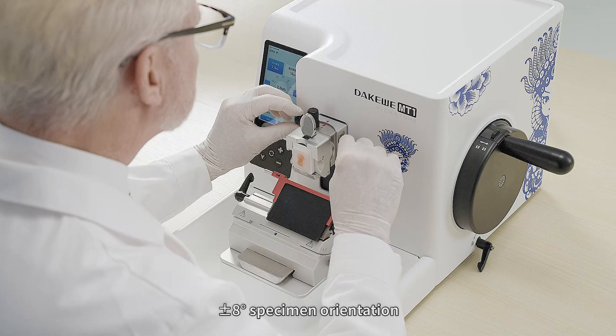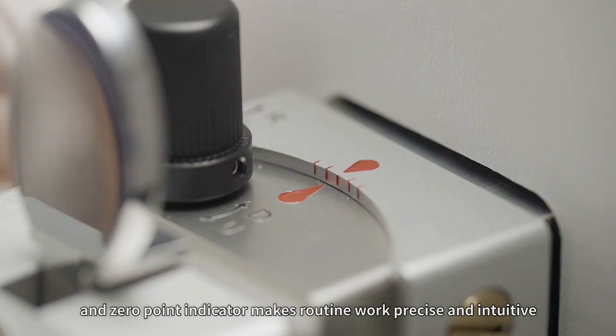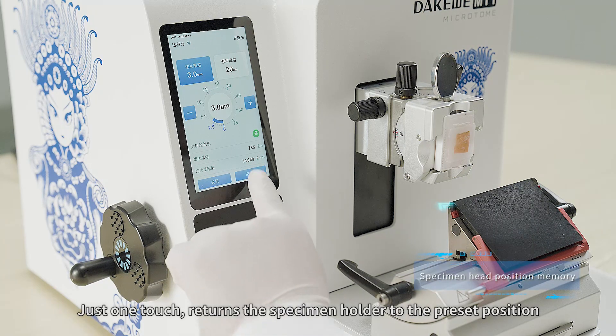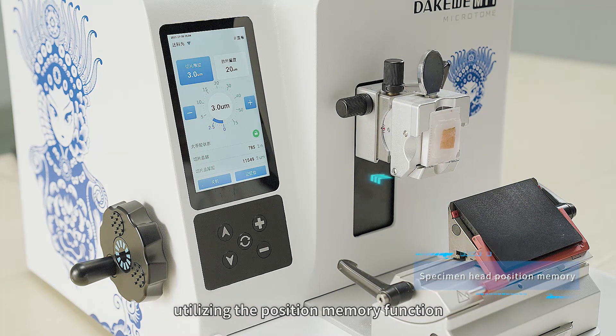Plus-minus-eight degrees specimen orientation and a zero-point indicator make routine work precise and intuitive. Just one touch returns the specimen holder to the preset position, utilizing the position memory function.